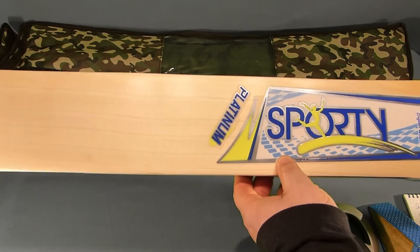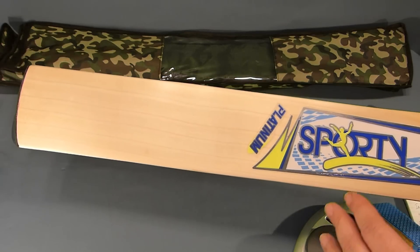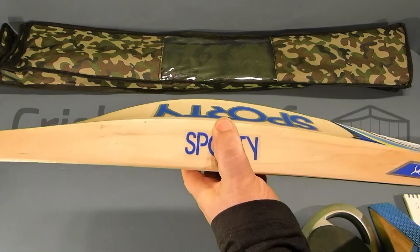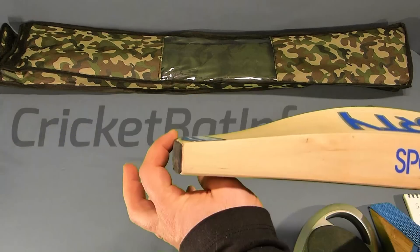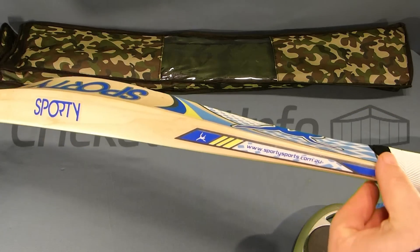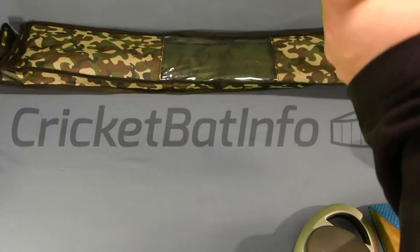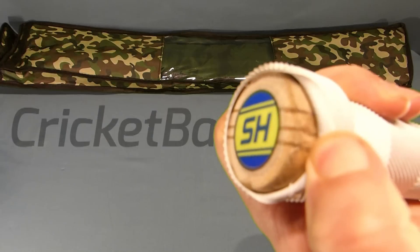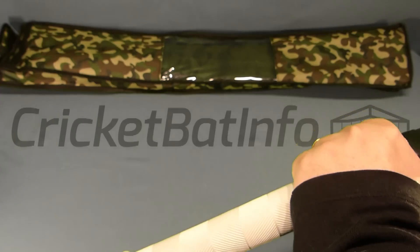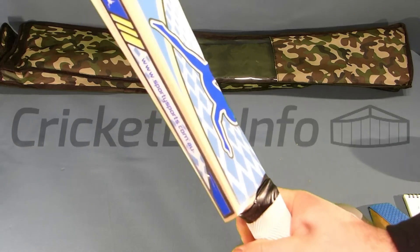This is their signature bat — one of them. This is their grade two effort. It's got a nice profile: 41mm edge, 67mm spine, 26mm toe at the center, and thin juice shoulders at the top. It comes with a counterbalance handle and three cork inserts. It has a general chevron grip, round handle, medium thickness.